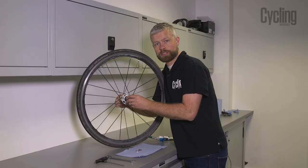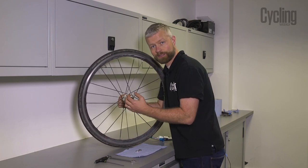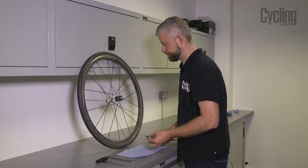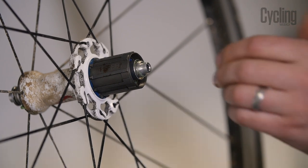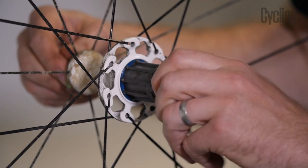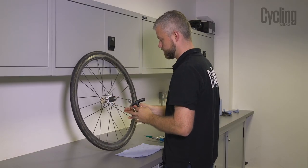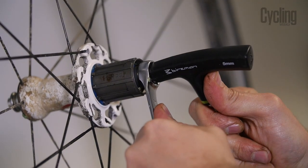The freehub body should just click into place. If it doesn't want to go in first time you might have to give the pawls a helping hand — just push them down slightly before you fit it onto the axle. Next we've got a spacer and our lock ring. Remember that's a left-hand thread, so turn it anti-clockwise. Then lock it down with the 5mm allen key and the 17mm spanner.